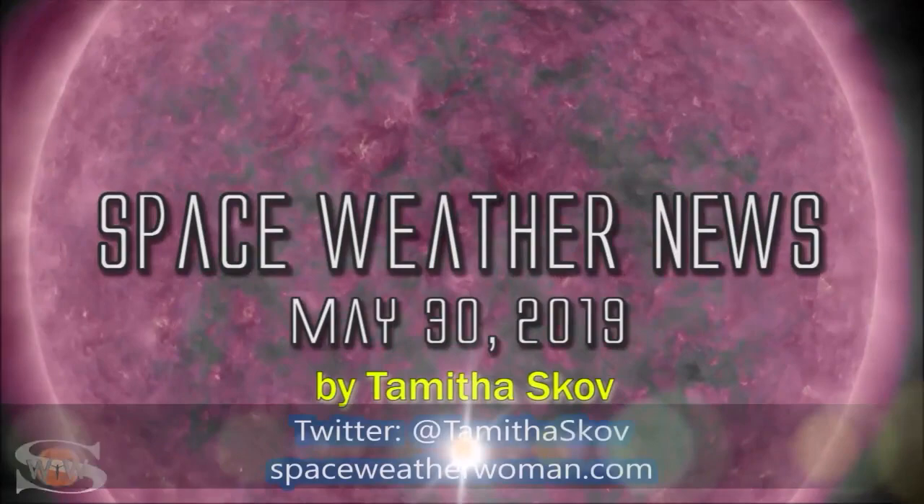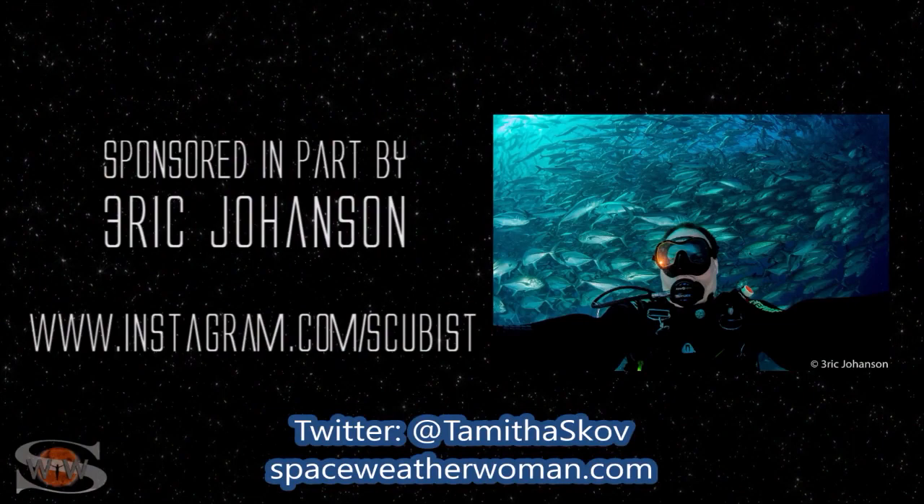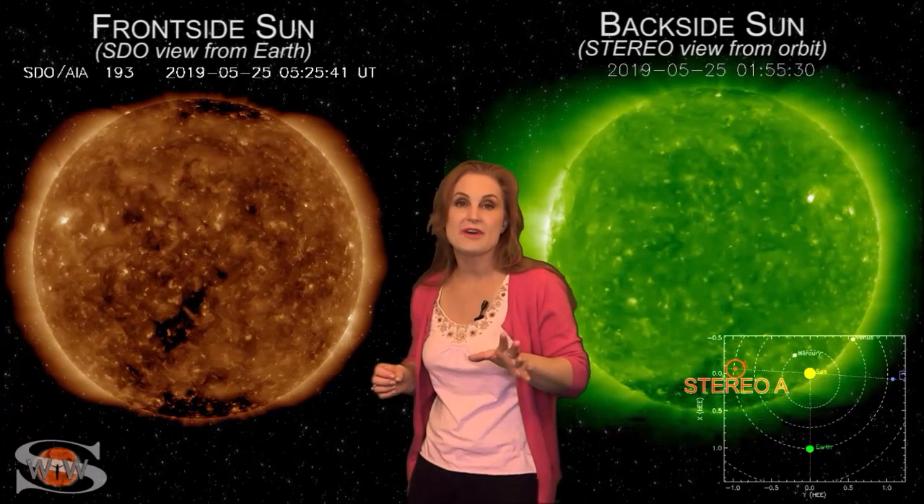This forecast is sponsored in part by Eric Johansson — check him out at Instagram.com/scubist. Things are looking up in space weather this week. As we flip to our front-side sun, we have a coronal hole that's going to be rotating in through Earth's strike zone, sending us some fast solar wind over the next couple days. It could bump us up to active conditions at high latitudes and bring some decent aurora. But at mid-latitudes, not quite so much — it may only bring disturbances on Earth's night side, which could be an issue for emergency communicators.